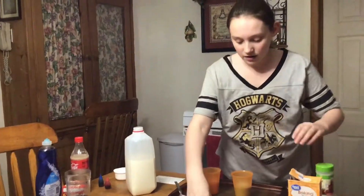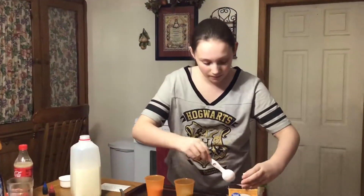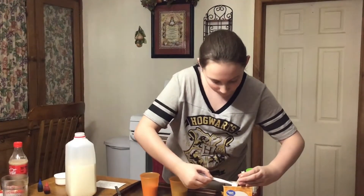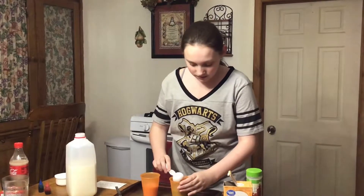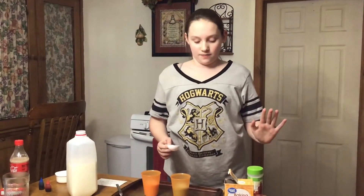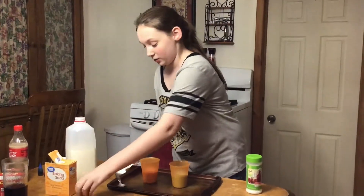Now you're going to need to take one tablespoon full of baking soda and you're going to put it into one of the cups. I would not recommend tasting any of these, just because of obvious reasons - you don't know what it is.